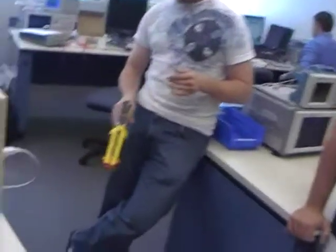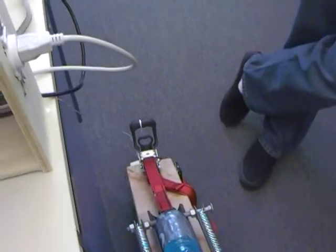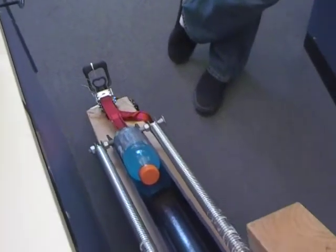And then from there, we have the Nexus board producing a square wave to operate a servo that's latched onto the back of this catapult contraption that we built using some PVC, some springs, and some good wood.